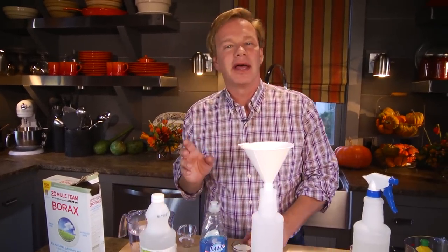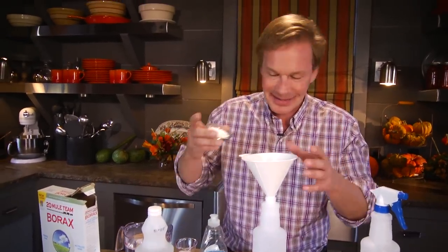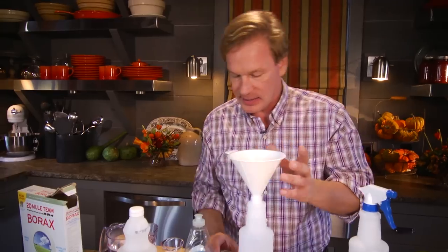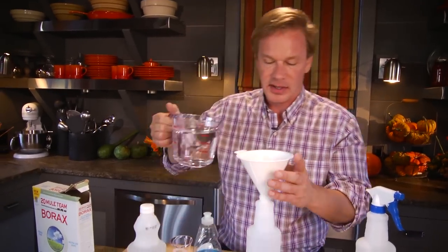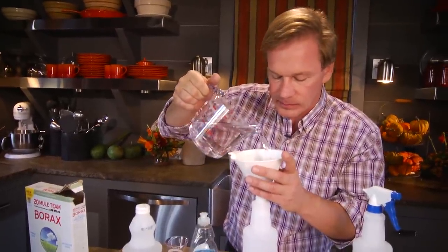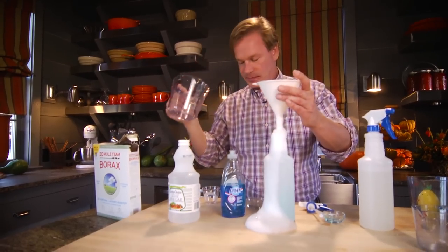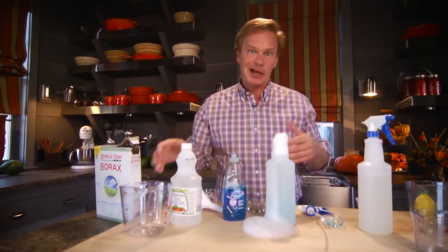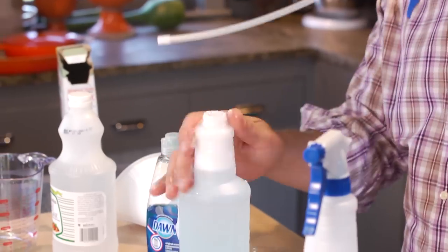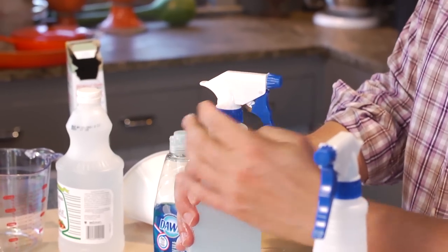And then we're going to add borax, which is sodium tetraborate, which is actually mined — it's a natural product. I'm just gonna put this powder in here. And then to help flush that down, I'm going to use 4 cups of good old water. Love the foam action — it's okay, just let it spill off, no big deal. I like slightly warm water; it doesn't have to be hot, it just goes into solution better if it's warm.